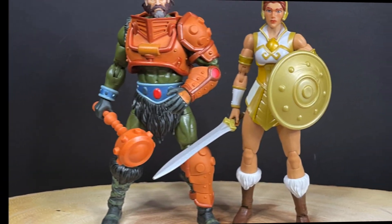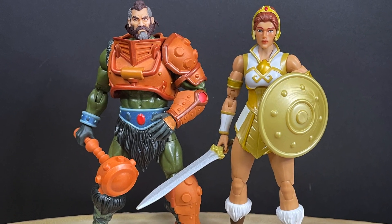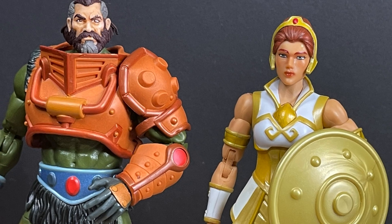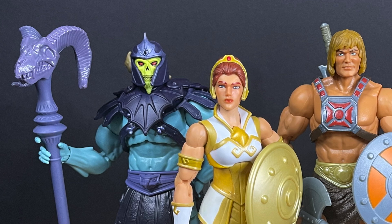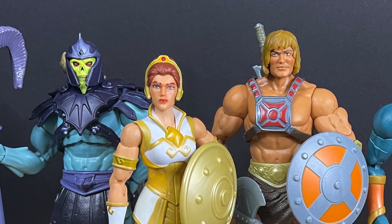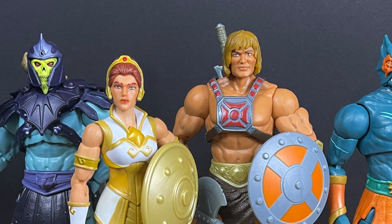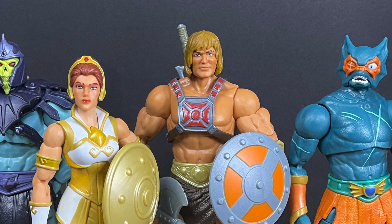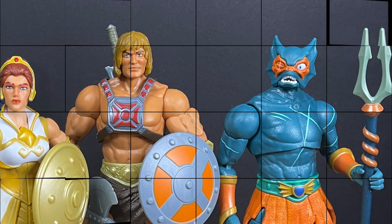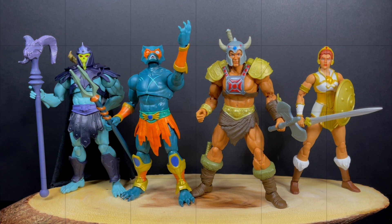But this Duncan — Man-at-Arms — and Teela definitely go together well. This is another customized head by Hordak — I'll put the link in the description. In all honesty, with my thoughts about Merman aside, it really is a home run wave. Very solid — awesome paint, accessories, capturing the look of the characters. So if you were to get any of these characters from Wave 4, I think you'd have a great time. That's going to wrap up my look at the brand new Mattel Masterverse Wave 4.